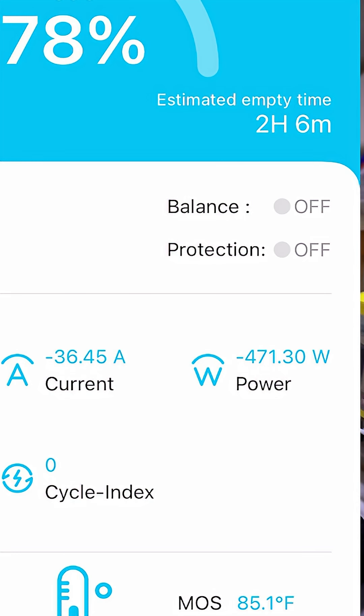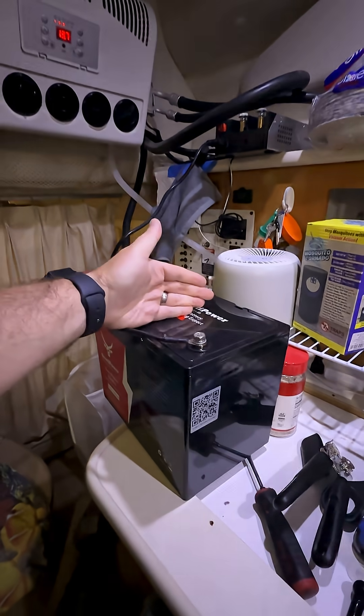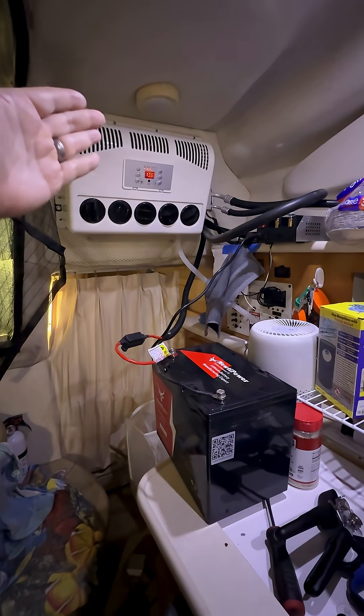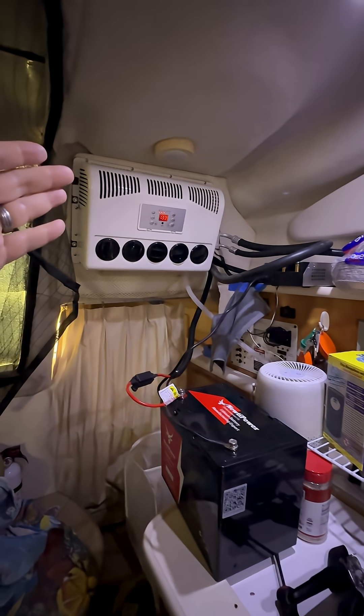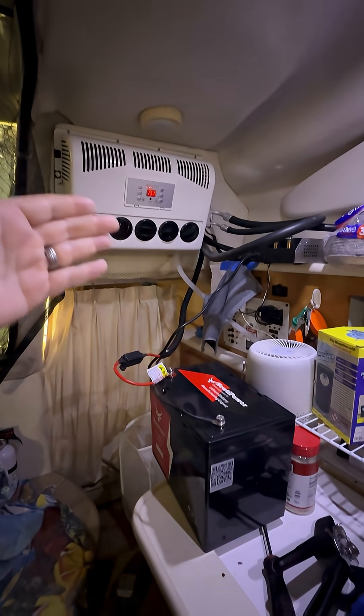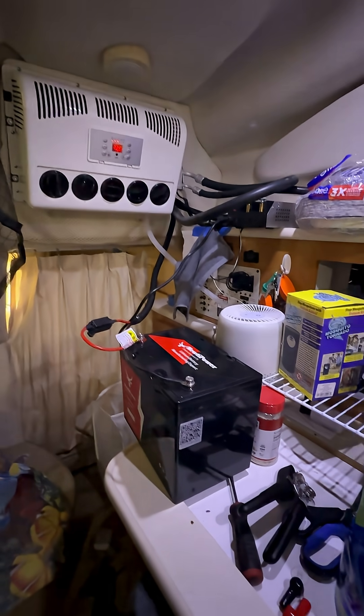When you run it on eco, you run about half of that. The battery is still saying I'm only getting about two hours of life out of it. I started at about 92 degrees and it's been about 30 minutes — I'm going to see how long this thing lasts and let you know.